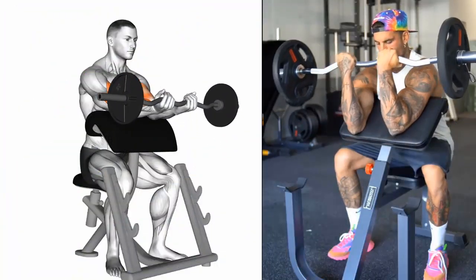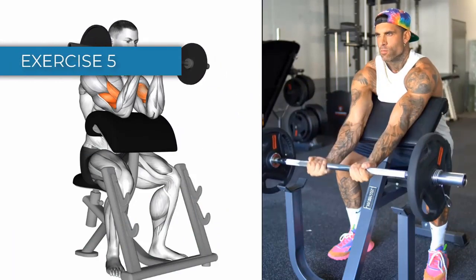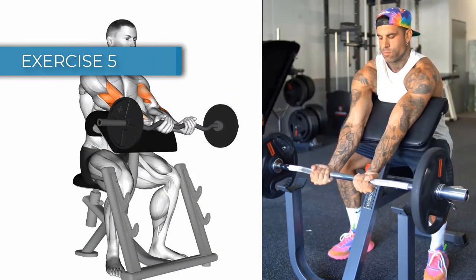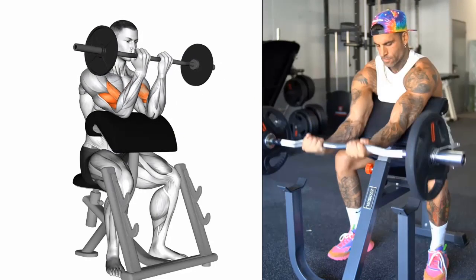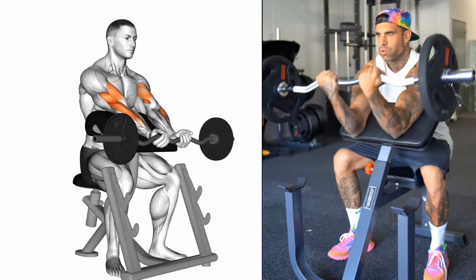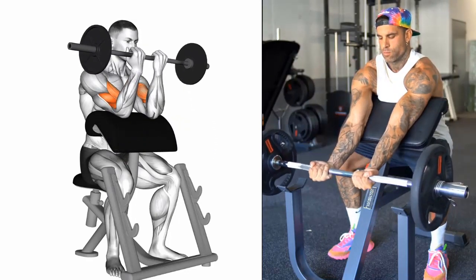Exercise 5: EZ Bar Preacher Curl. Benefits: this exercise works the biceps and helps to build muscle mass. Targeted muscle: biceps brachii. Sets and Repetitions: 3 sets of 10-15 reps.